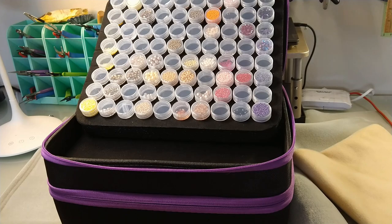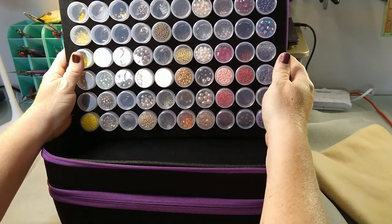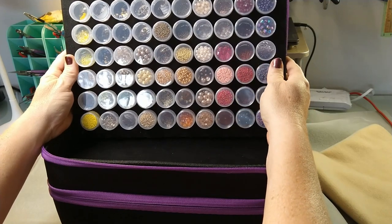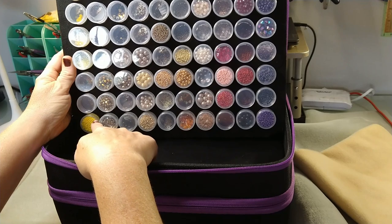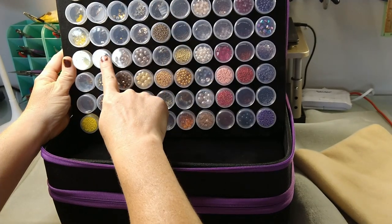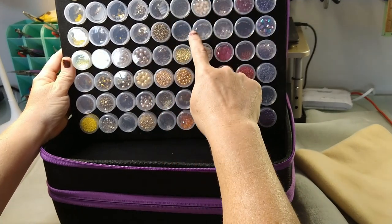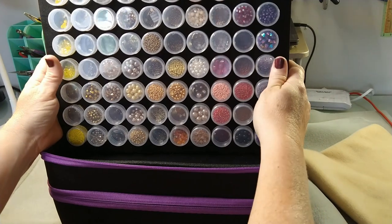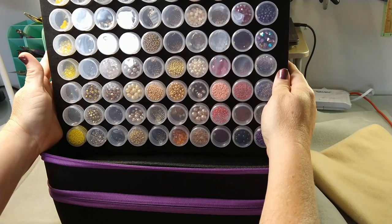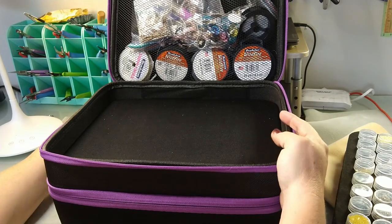Can any of you relate? Thankfully Chris is very patient, but on a long drive he does not want to stop at any craft store. Look at all this organization in the first layer: I've got bicones, seed beads in 11-0s, color-coded yellow going into gold. I've got bicones and pearls in gold, seed beads in 15-0, 11-0, 6-0. Then orange, pink, and purple. This thing has 80 little bottles and they hold quite a bit of beads — this is a fantastic product.